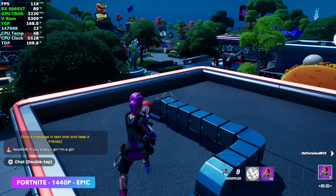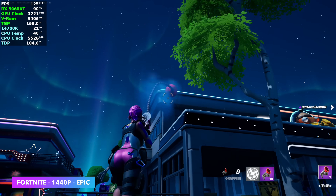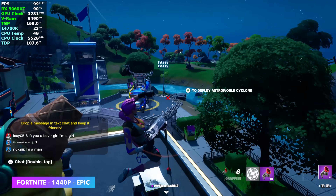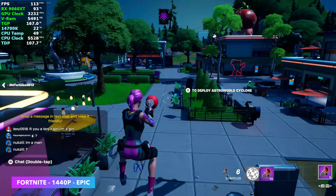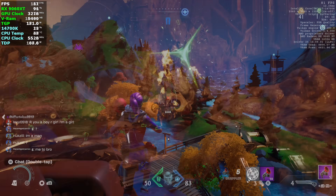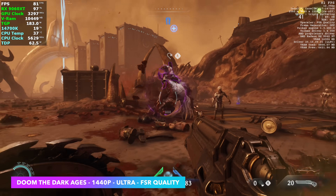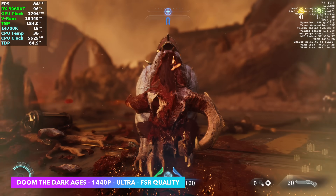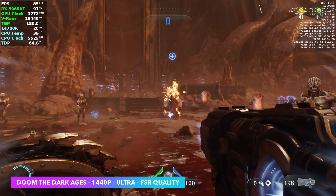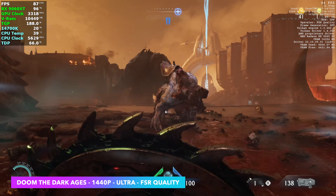I personally don't play Fortnite, but I know a lot of people do, so I tested it in party mode at 1440p epic with no scaling — averaging around 114 FPS. Just turning FSR on to quality gets that up to 135 on average. Finally, Doom: The Dark Ages at 1440p ultra with FSR set to quality. The game had a few issues when it first launched and still does, but once you get it working it's a really good performer — averaging 83 FPS with these settings.